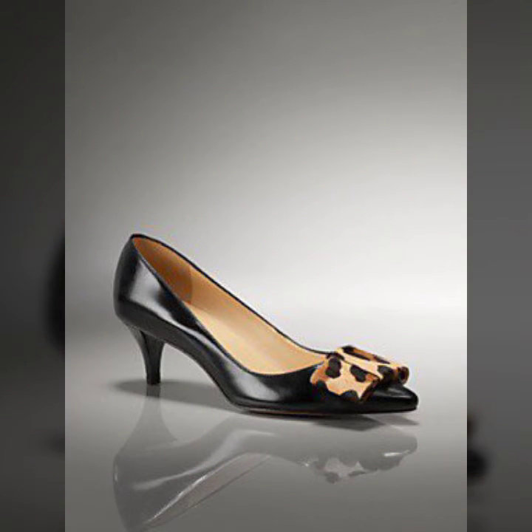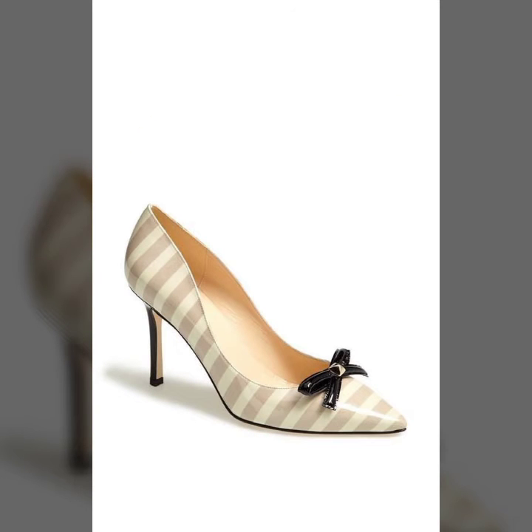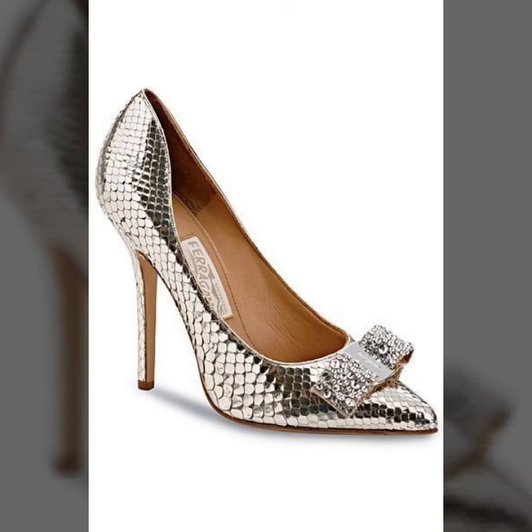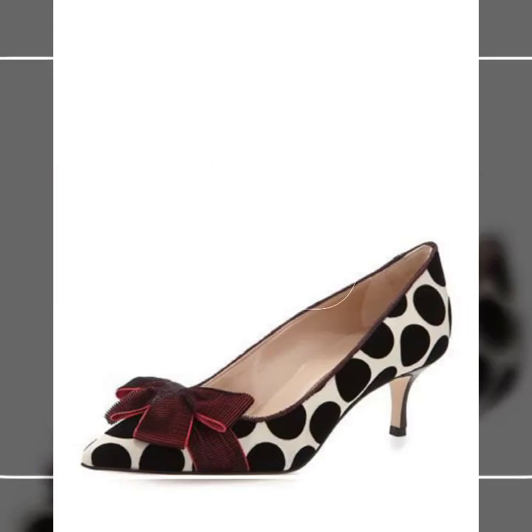Friends, I always try to bring useful videos and useful content for you. Please don't forget to like my video, share my video, and also give feedback in the comment section about my collection — how was the video and how were the designs of the bow tie high heel pointed toe pumps.